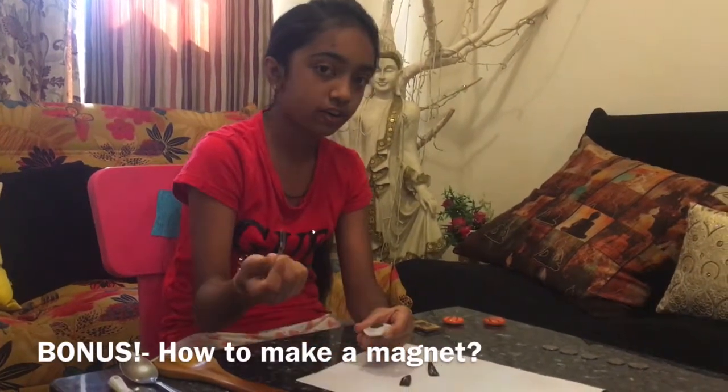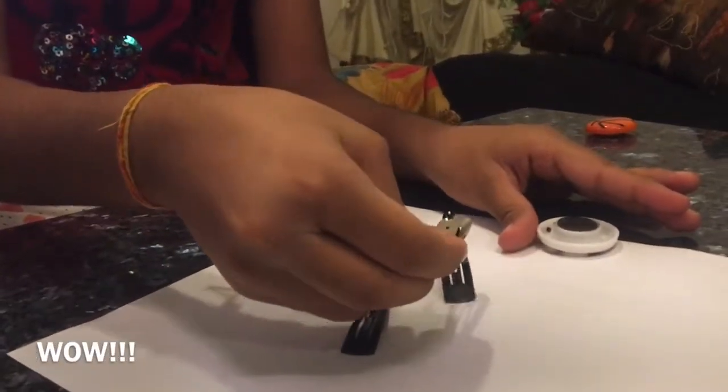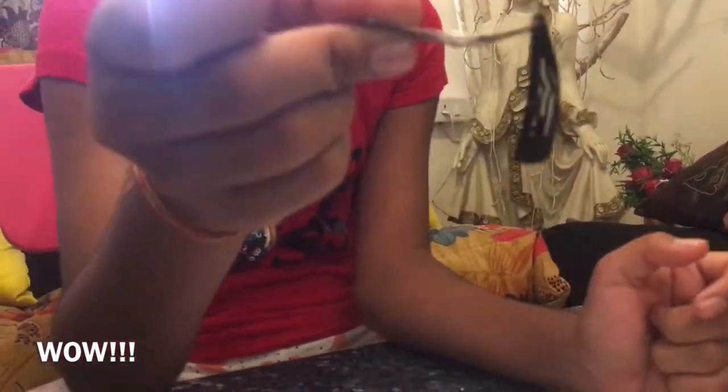Now let's see if this works. We've just made our own magnet at home using just a magnet and a paper clip. This is how you can make your own magnet at home using two simple items you can find all over your house.